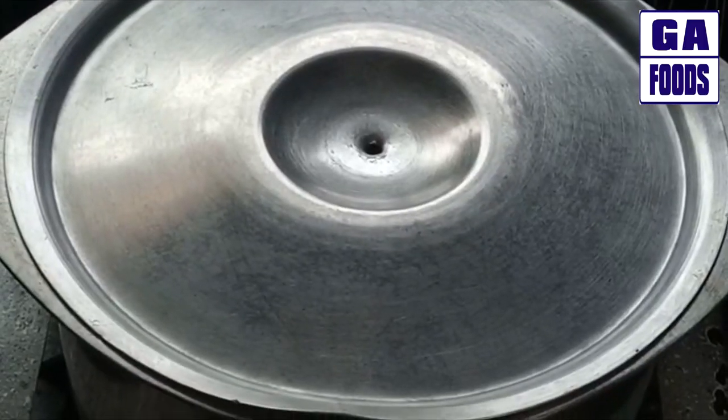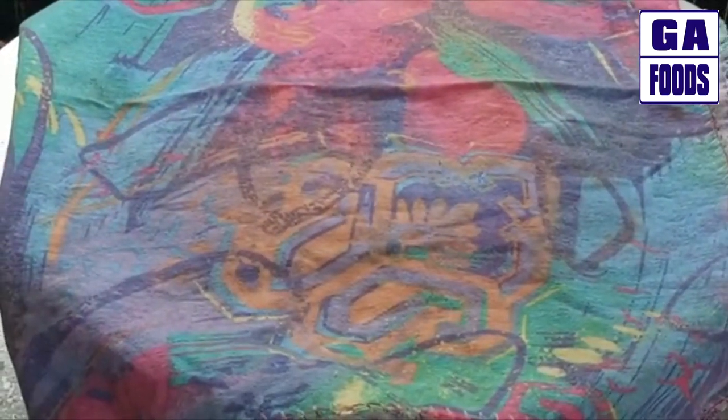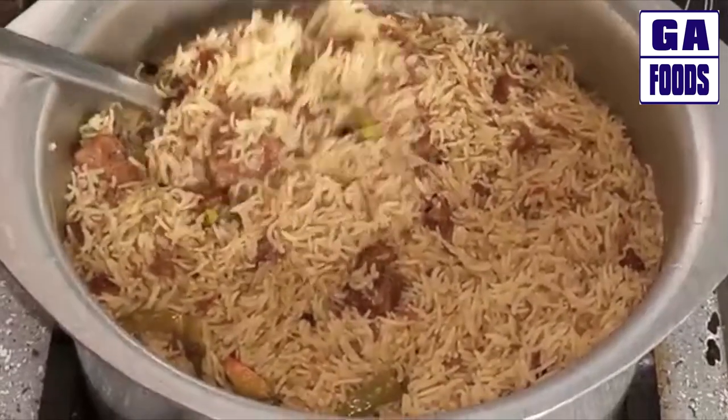Now we place a kitchen towel over the pot and put the lid on for 15 minutes on dum (steam). We add a cup of water in a bowl underneath. After 15 minutes the pulao will be ready.